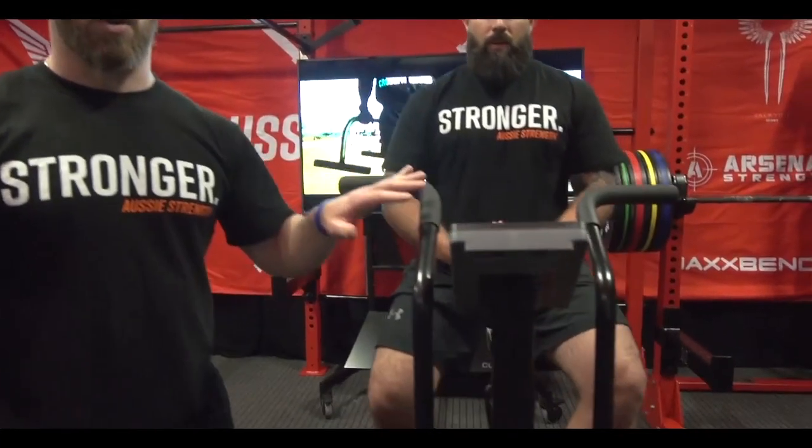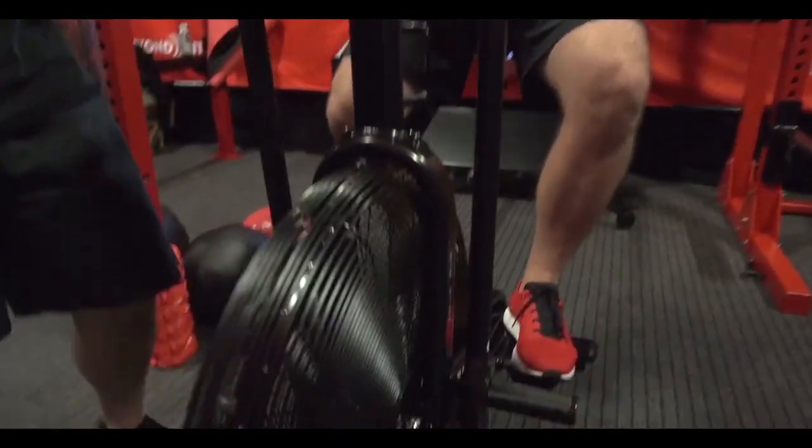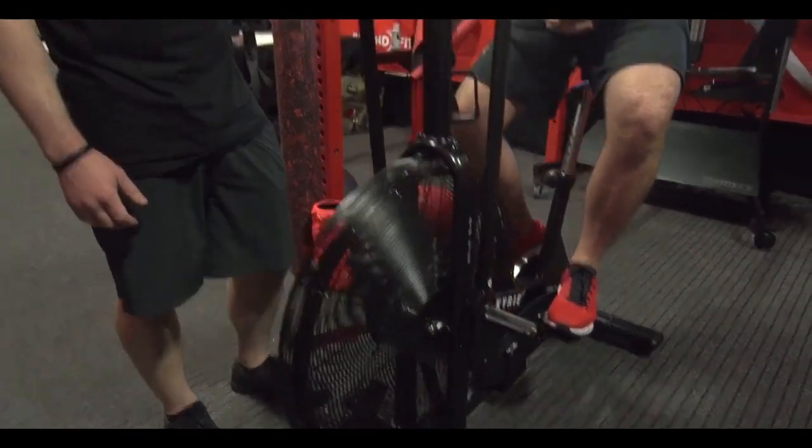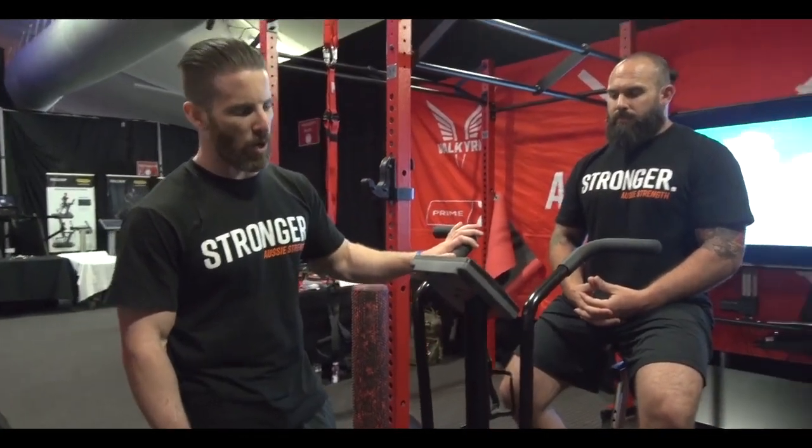Hi, Gavin from Aussie Strength, here to talk quickly about the Valkyrie Airbike. The Airbike is one of the best cardio pieces you can have in your gym. This is something we used to call a lie detector in my old gym — no one can hide from these things. You put a client on this, you're going to make sure that they get a good workout in.